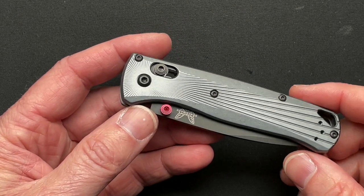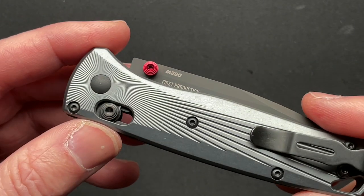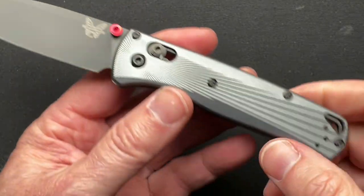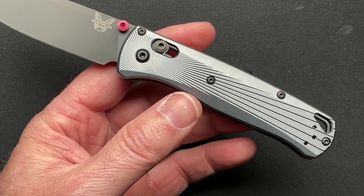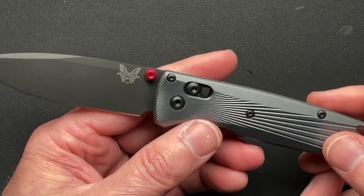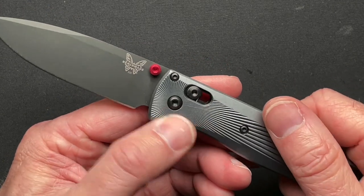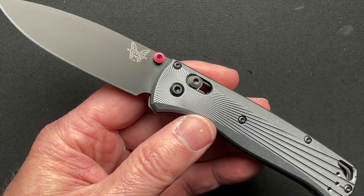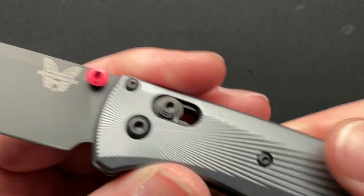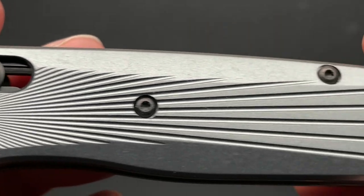What is so unique about this one is the aluminum scales. All the other Bug Outs have had G10 or plasticky materials, whereas now it's aluminum. A lot of people are going to think it'll be chalky and gross, but it's not. I kept expecting that when I pulled it out of the package, but it feels really great.